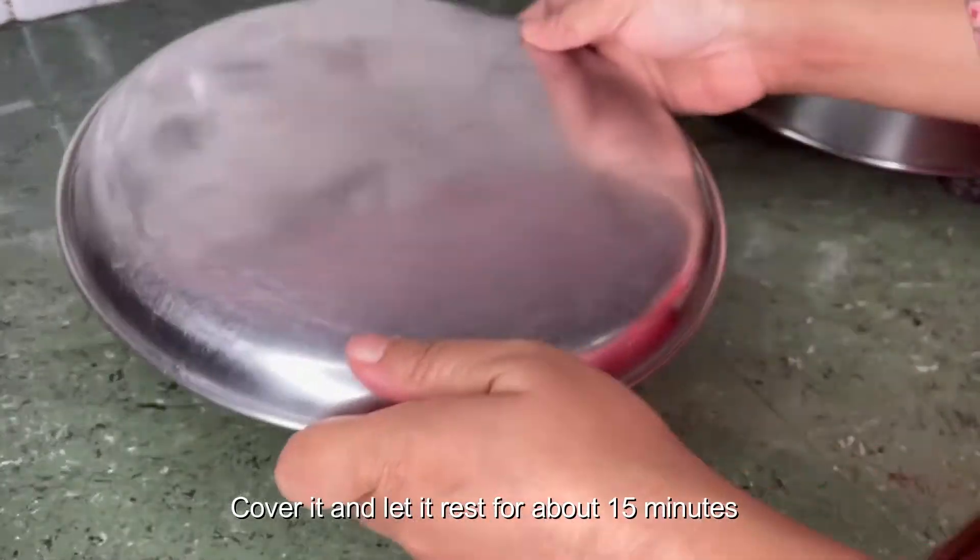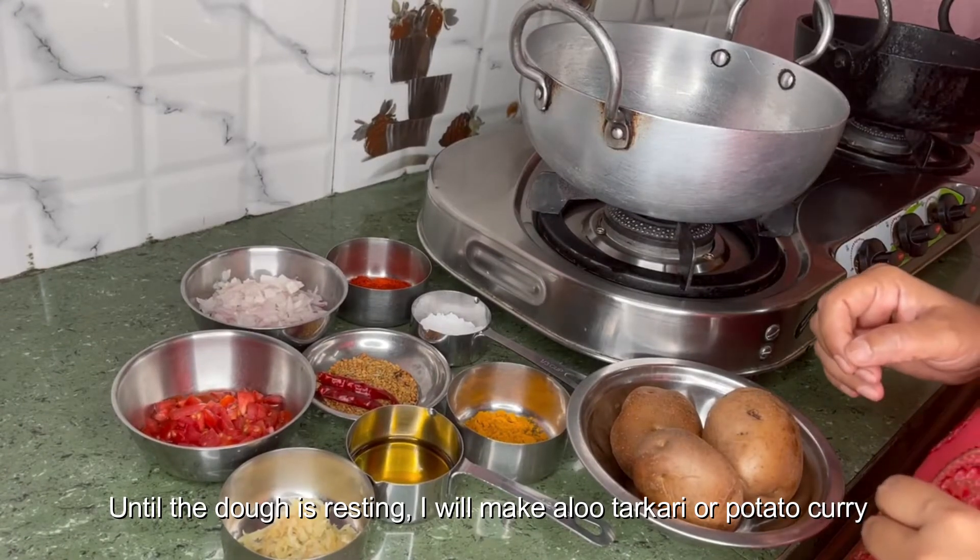Cover it and let the dough rest for about 15 minutes. Until the dough is resting, I will make aloo tarkari curry, or potato curry.